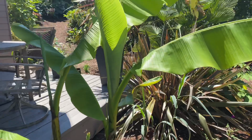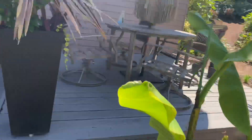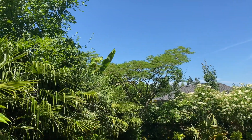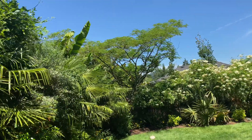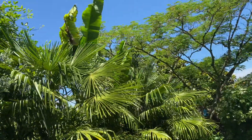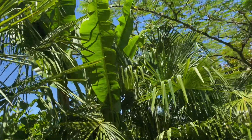These are just straight up old Musa basjoo — some of the smaller ones. The big ones are up over there, you can see them, but they're hard to shoot — they're just way up there. But I can see the red.